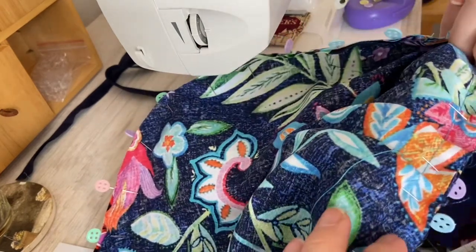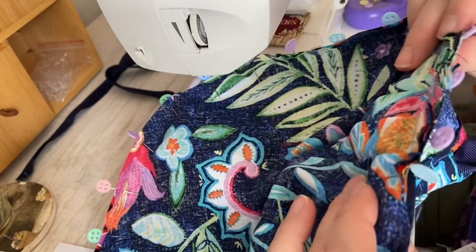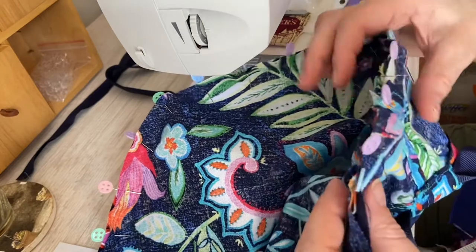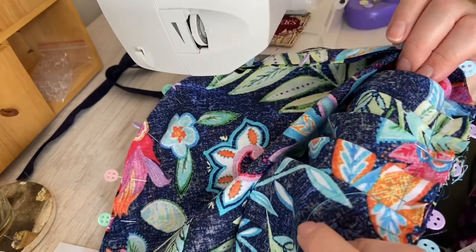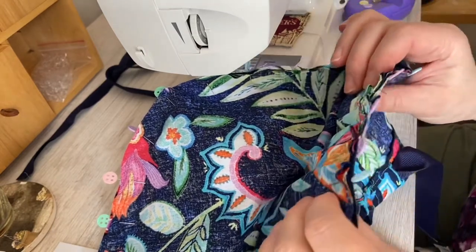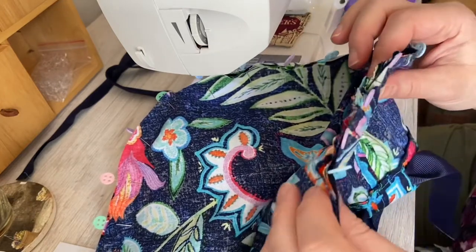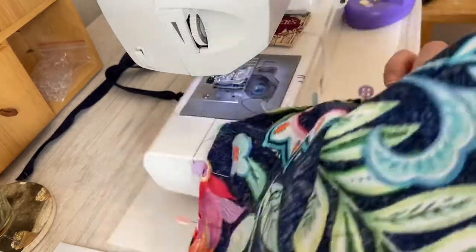I matched the new pleat to be the same size and made sure it went the same direction as the others. So yes, I now have six pleats, and it's a little off-center — but that's alright. It's on the back, it's going to be all scrunched up, and you're never going to see it. You don't have to take everything off and re-pin. We're just going to go ahead and sew.